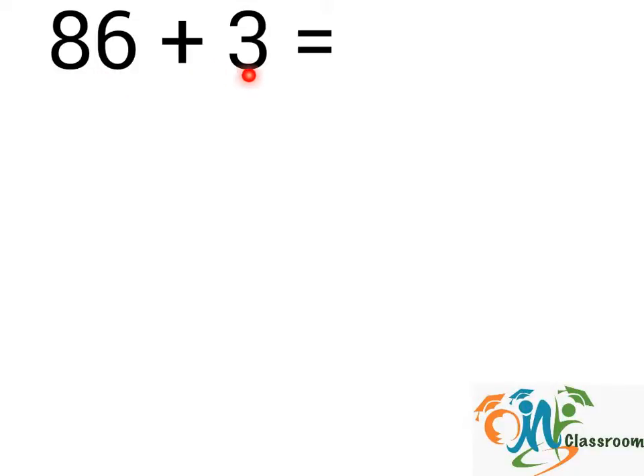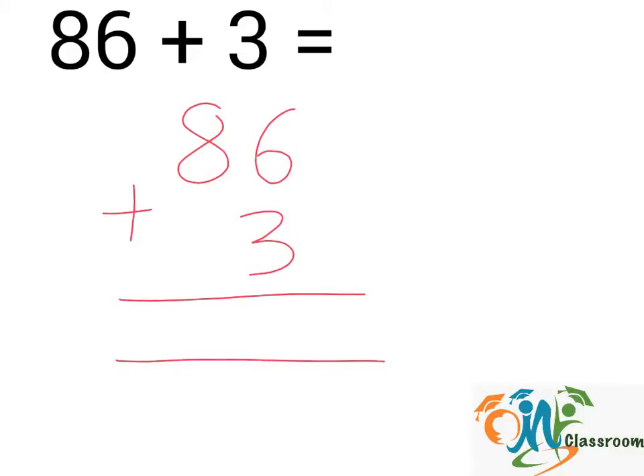86 plus 3. We will write down the question this way. Now we will divide the numbers into columns, column 1 and 2.